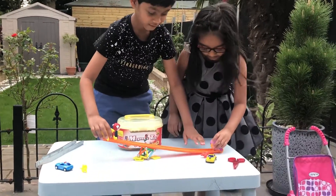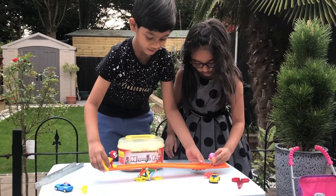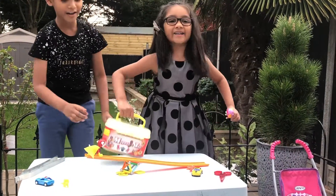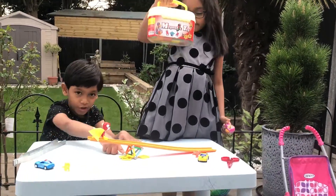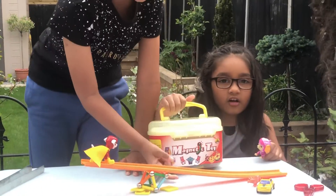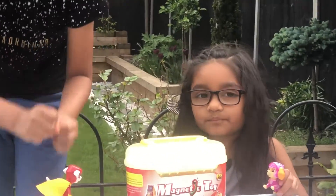There's Skye and Marshall playing the seesaw. So what did you use to make the fulcrum? We used our magnetic toys for the fulcrum, and my favourite Hot Wheels track is the lever.